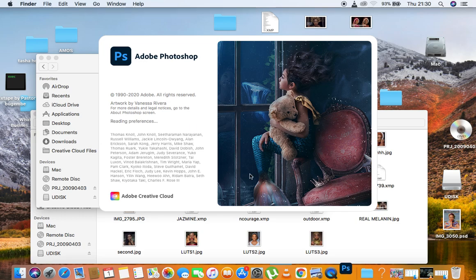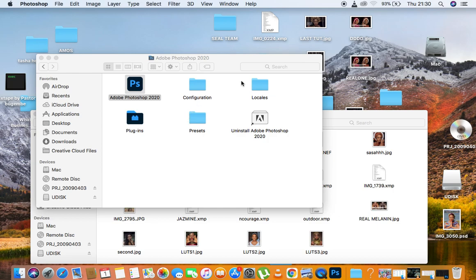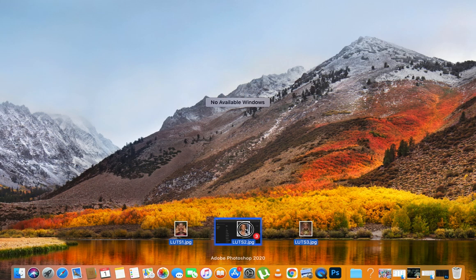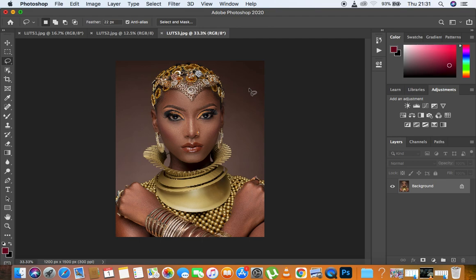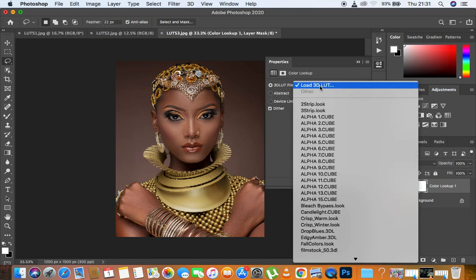I'm going to open Photoshop now — just going to come to Applications and open Photoshop to see if it has installed the LUTs and integrated them into its system. I would like to first import some images, so I'm going to minimize that and come to my YouTube folder and select these three images that we are going to be using as a sample for these LUTs. I'll drag them into Photoshop. After they've been opened, you come to Color Lookup, then to Load 3D LUTs.